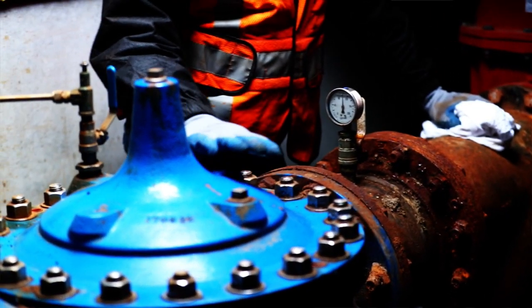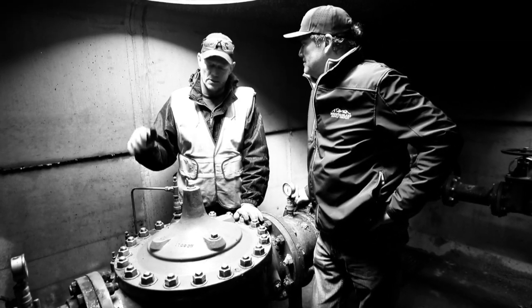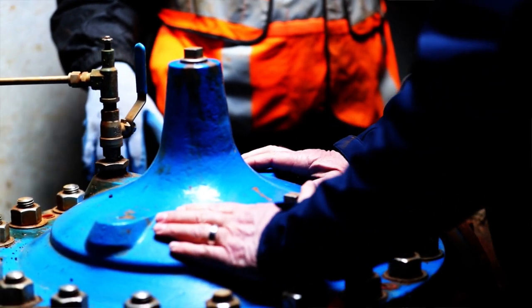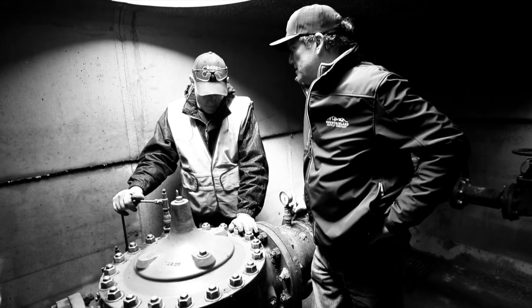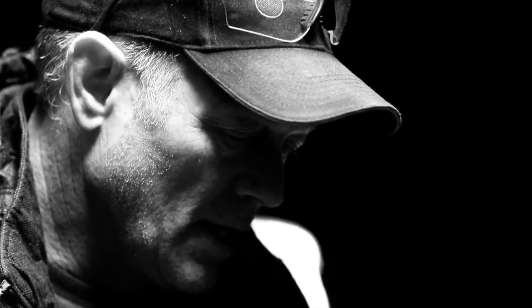Kevin, if this valve was not here, what happens? Well, with elevation, for every 2.31 feet, you gain a pound in pressure. From the top of Clinton to the bottom of Clinton, it's better than 100 feet in elevation. So by the time the water pressure got down to the bottom of Clinton, it'd be 200 pounds. And that means problems in the bathroom, shower, kitchen. We've got about 13 of these in the city running from north to south, and they just keep the water pressure in a good spot.